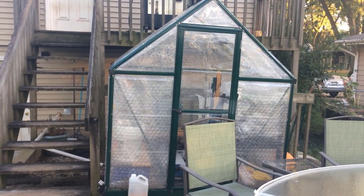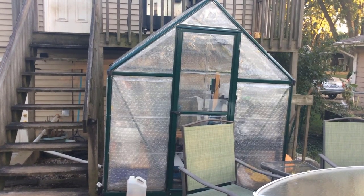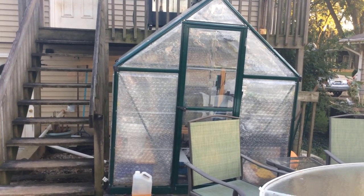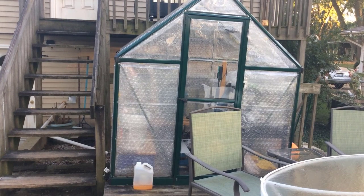Hello YouTube friends, Dr. Teresa Yulrich here. It's getting to be that time of year in my part of the world where I need to start bringing in some of my plants, and they either need to go into the house or they'll go into the greenhouse.